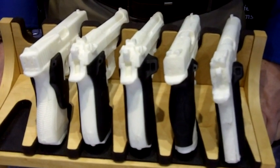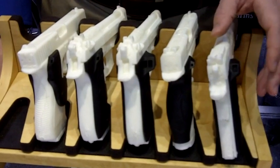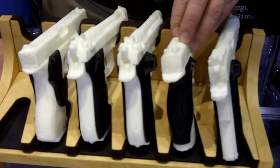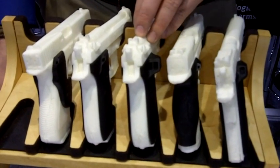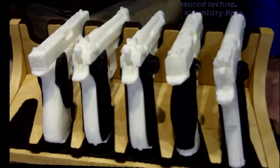Which pistols is this going to be produced for? Right now we have it for the Government 1911, the M&P 9 and 40, and the Beretta 92. We're developing them for the Glock, the AR-15, as well as the G36.